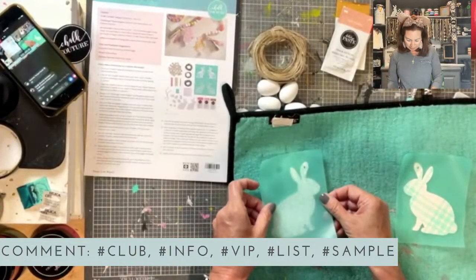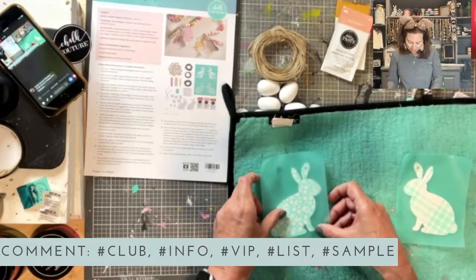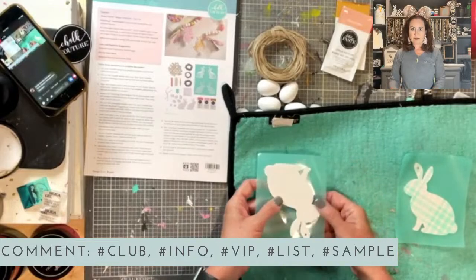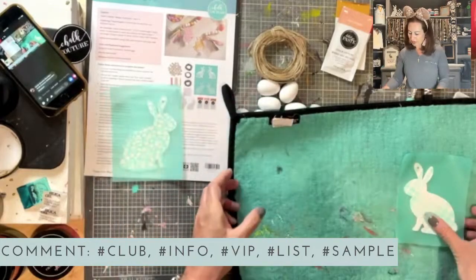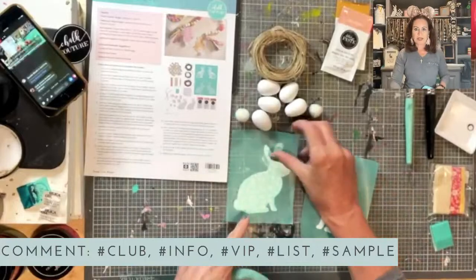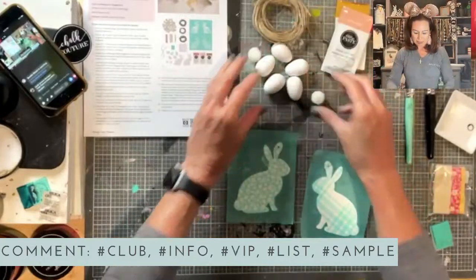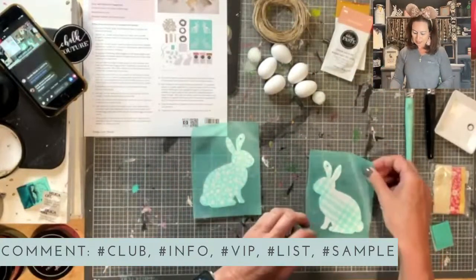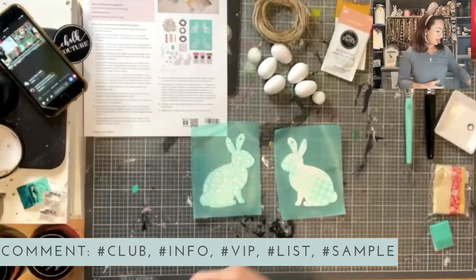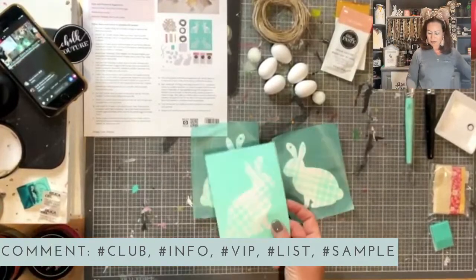Now if you're having trouble lining up your bunny on your surface, you could always turn him over — sometimes it's easier if you do it that way. So we've got our bunnies lined up. I'm doing the floral bunny on one side and the plaid on the other. You can do both sides if you want, switch them up. You've got the reverse transfers — you can do that, reverse them, however you want.